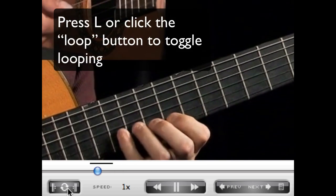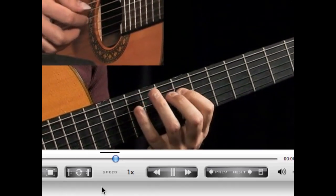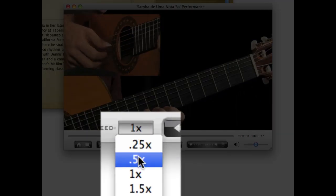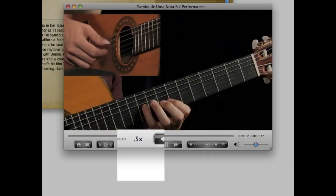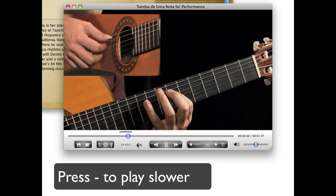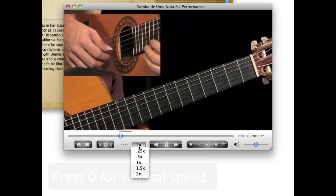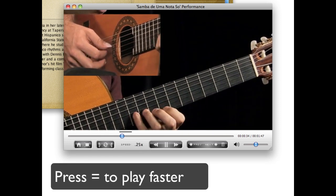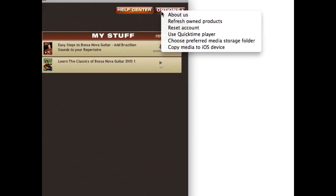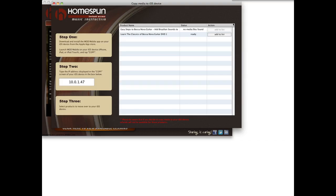The player also has the amazing ability to slow down video without changing pitch. If there is a certain section you'd like to study, just choose a slower speed from the menu. You can also keep pressing the minus key to go slower. To return to normal speed, press zero. You can also speed up video by pressing equals.